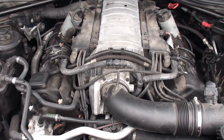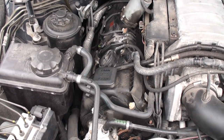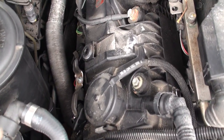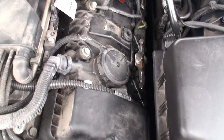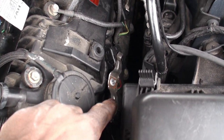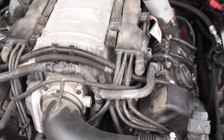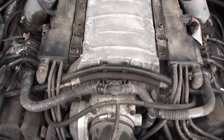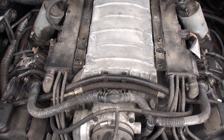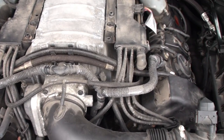I took the engine covers off — both the top and the sides. There are two banks: bank one is on the passenger side, numbered one, two, three, and four toward the back. Bank two is on the driver side with cylinders five, six, seven, and eight toward the back. The firing order for the N62 engine is 1-5, 4-8, 2-6, and 3-7. You can start wherever you like.